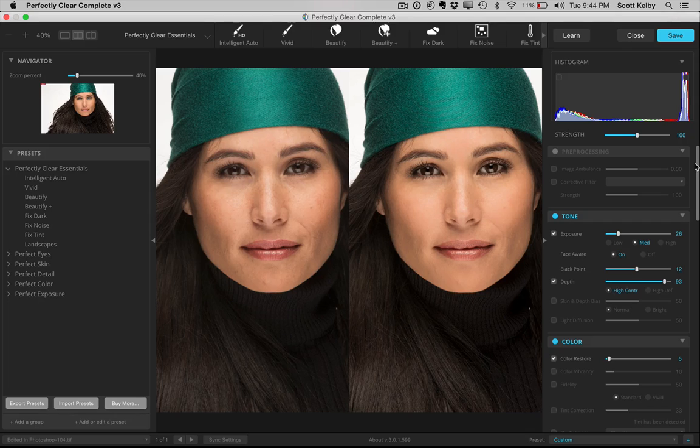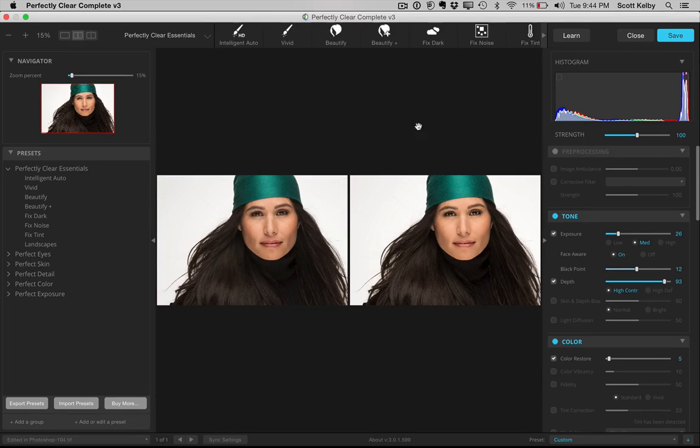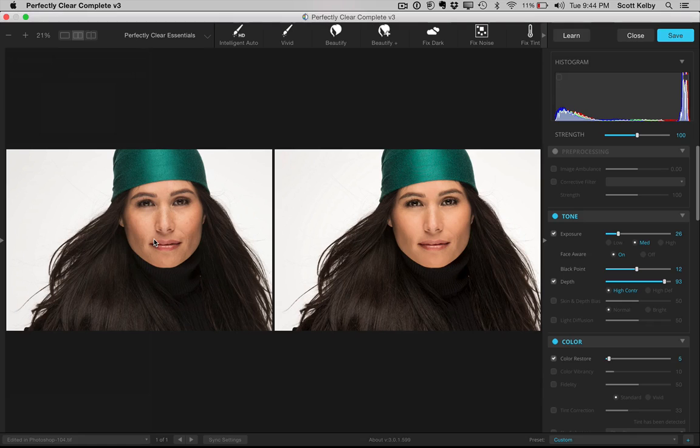I'm going to dig more into it on my blog and go into some of the other things — all the Beautify settings, the eyes, skin, and more — but that's for another day. Today I just wanted to give you a quick peek on The Grid of Perfectly Clear Complete 3, which just came out today. You can go download the beta and try it yourself. They've also got a really good deal on it now — order it now and save a bunch of money. So go check it out: Perfectly Clear Complete version 3.